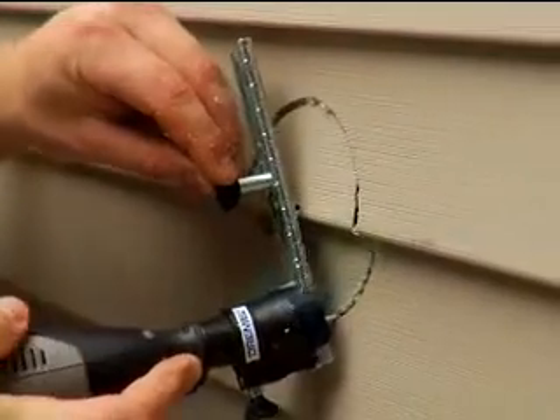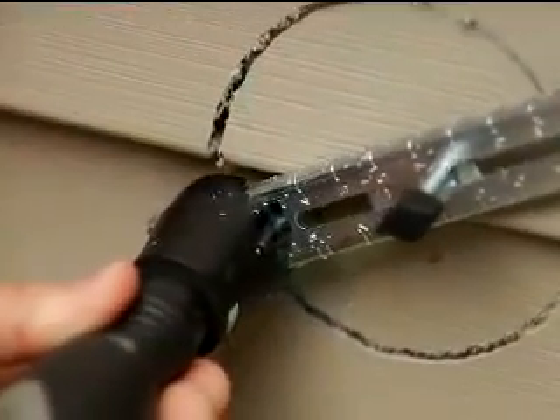In a clockwise motion, with light pressure, work the tool around the pivot point until complete.